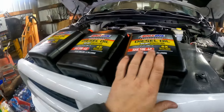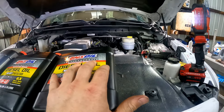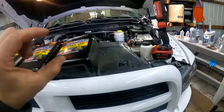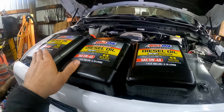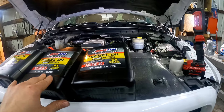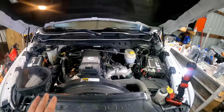It calls for 12 quarts, so that's exactly what we got — three gallons, exactly 12 quarts. I have some extra just in case, since these trucks especially when hot tend to drain a little more. If it calls for 12 quarts, I usually put in 12 quarts because that's usually the bare minimum. I'll put all three jugs in, start it up, and idle it for a couple of minutes.